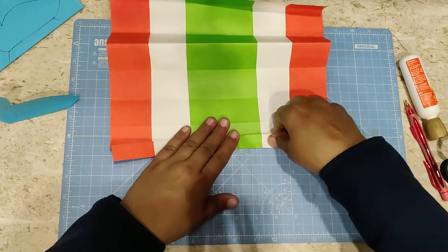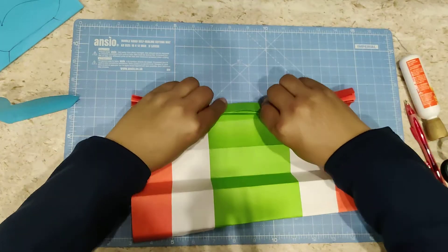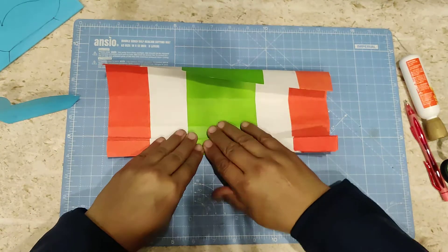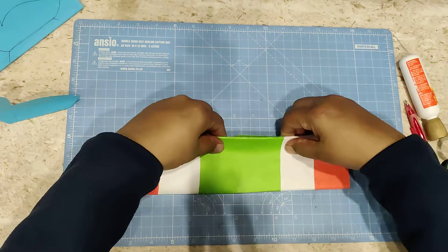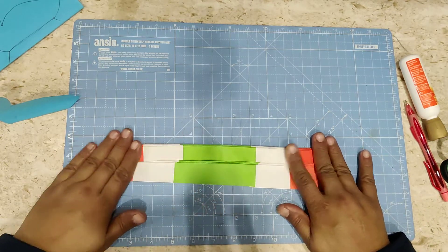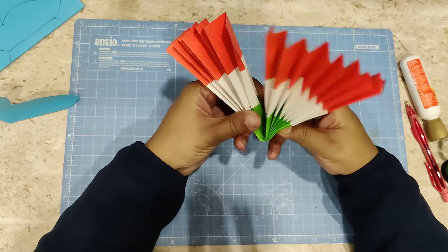Everyone knows how to make a paper fan, but be careful with the folds and make sure they are even. Continue folding until it is done. Now take the center and fold it nicely like this to complete the fan shape.